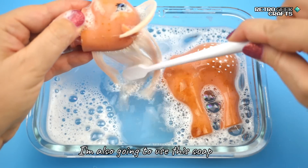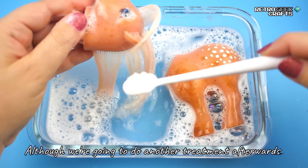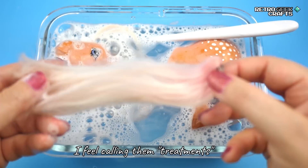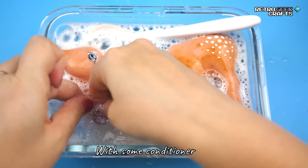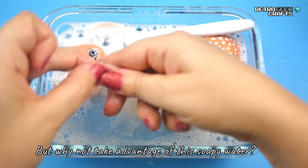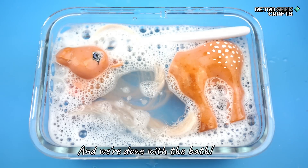I'm also going to use this soap to clean the tail and the hair, although we're going to do another treatment afterwards — another step with some conditioner. But why not take advantage of the soapy water? And we are done with the bath.